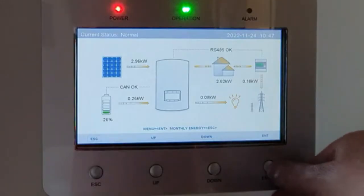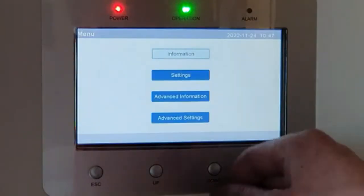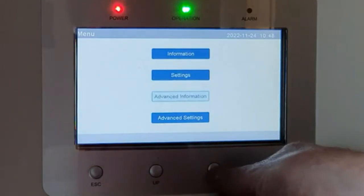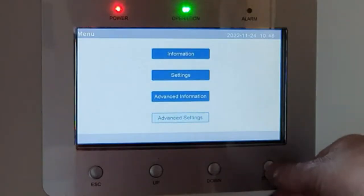Go to Enter and then we want to go down to Advanced Settings. These four buttons at the bottom are: Escape, Up, Down, Enter. I want to go down to Advanced Settings and then press Enter.